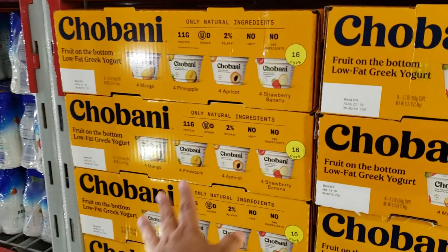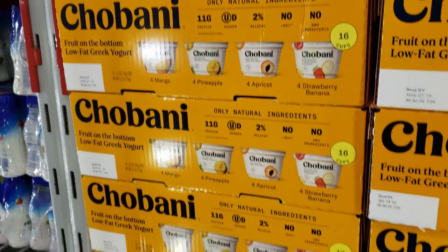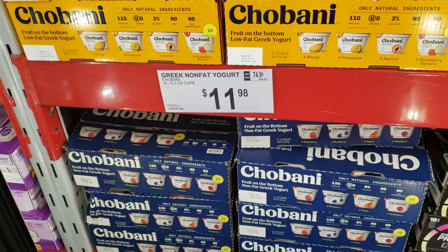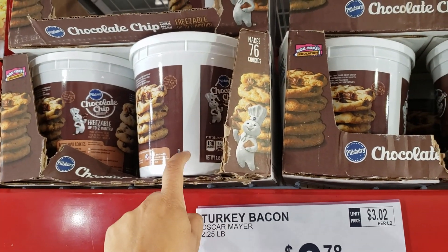Go-Gurt 18 cups will be $7.98. For the Greek nonfat it's going to be $12.48, and 18-count is $11.98. We have strawberry, apricot, pineapple, and mango. Blueberry and strawberry at the bottom, $7.33.